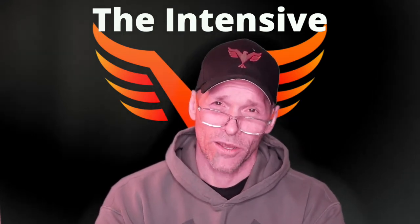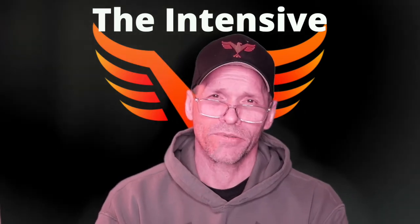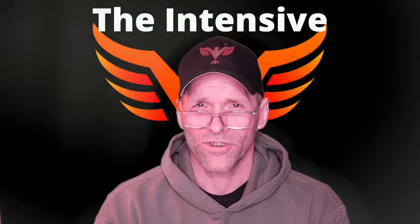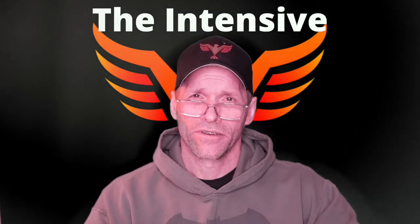Thank you, Andrew, for this. If you would like to participate in a 15-minute consultation, please go to askbillhartman@gmail.com — put '15 minute consultation' in the subject line so I don't delete it. Include your question in the email. We will arrange that at our mutual convenience. Everybody have an outstanding Tuesday and I will see you tomorrow.